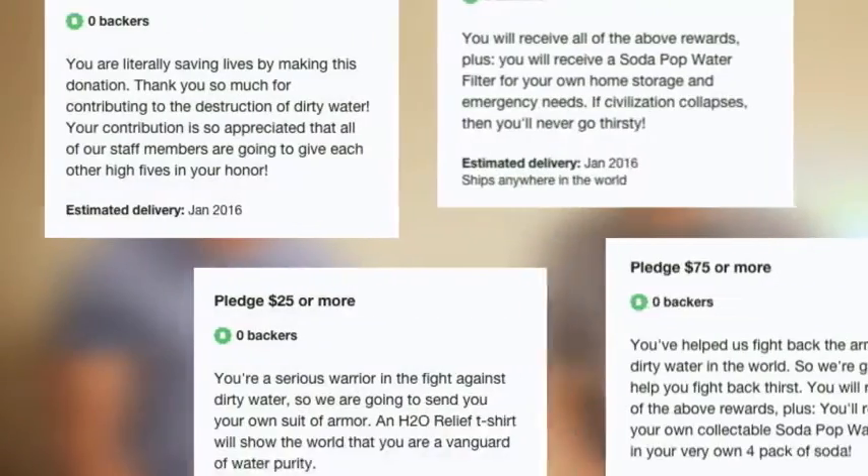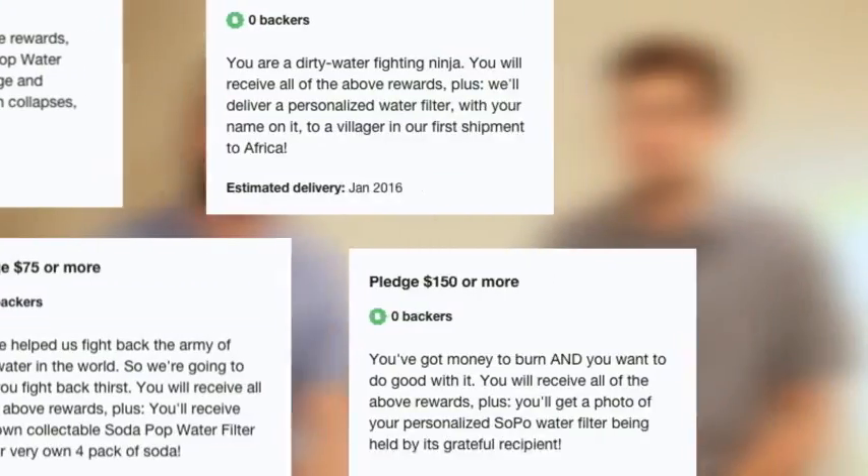Our filter is simple, cost-efficient, easy to use, and most importantly, it can save lives. For your support, we have a plethora of rewards you can find on our fundraising site. But if you're unable to pledge monetary support right now, share this video with your friends and family. Get the word out there, because the capability to bring clean, drinkable water to the people who need it the most is literally a mouse click away.